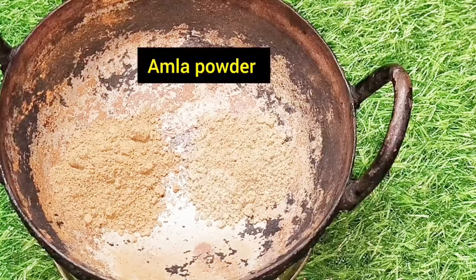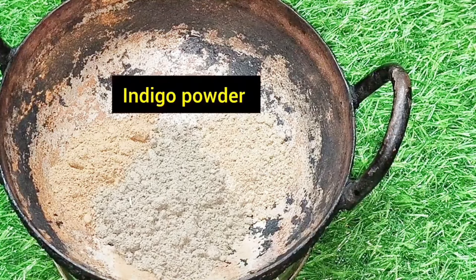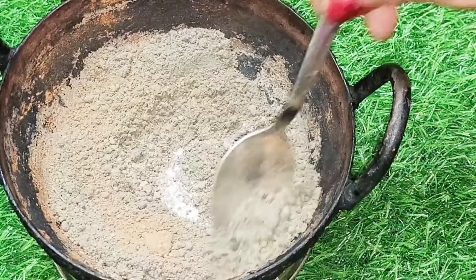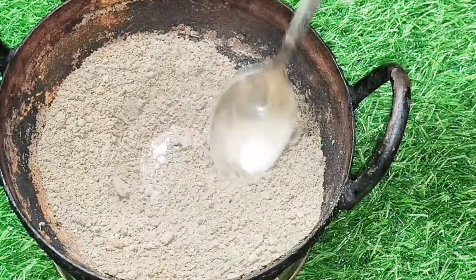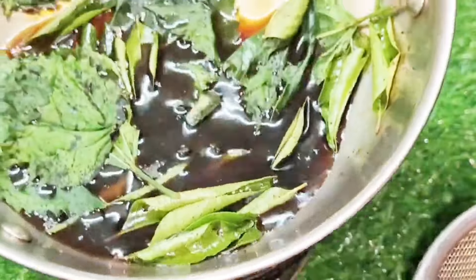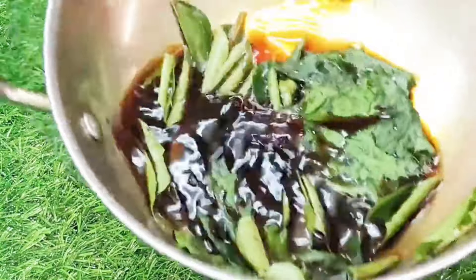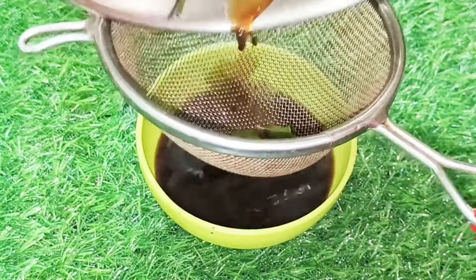Put the hair on the top: 1 spoon of powder, 1 spoon of milk powder, 1 spoon of indigo powder. Mix 1 spoon of powder. You can use this powder to make hair growth. That's why we use 1 spoon of powder. Now let's add the coffee powder to the mix.